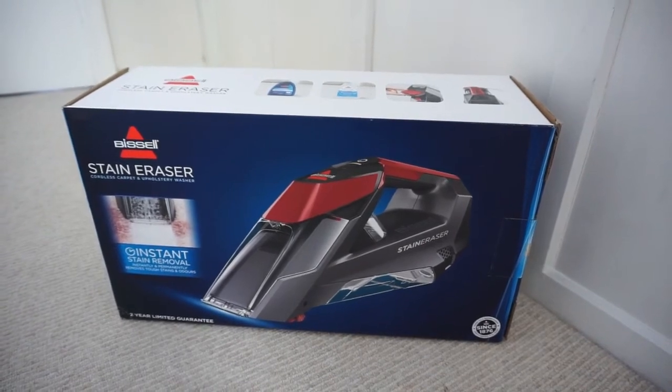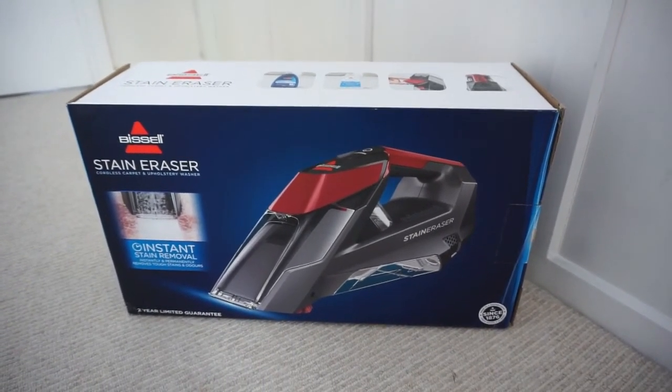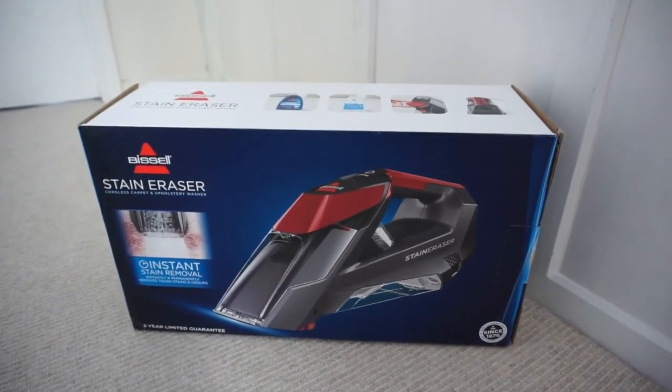This is a very quick video review, so please head over to my blog post to read in more detail about what we thought about the Stain Eraser and its functions.